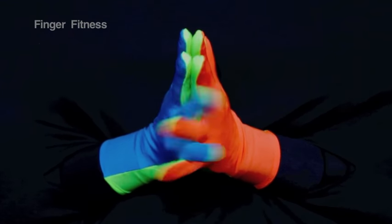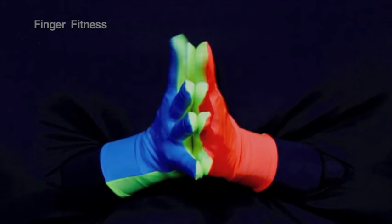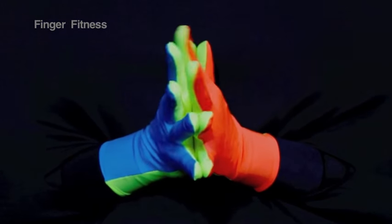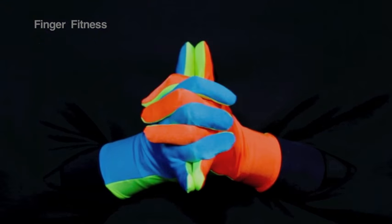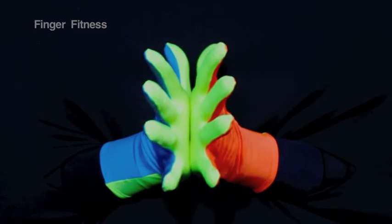Tap, tap, third and fourth fold. Tap, tap, fold your first. Add your second, add your third, add your fourth. Add your thumb. Tap, tap.